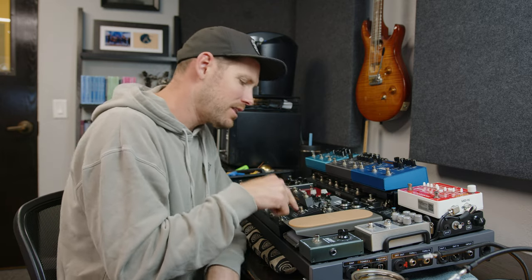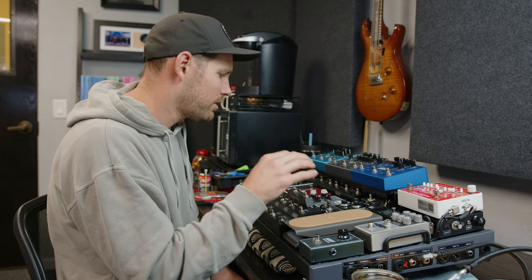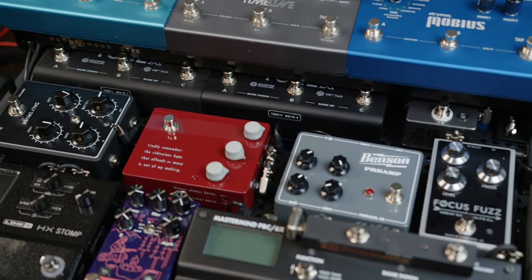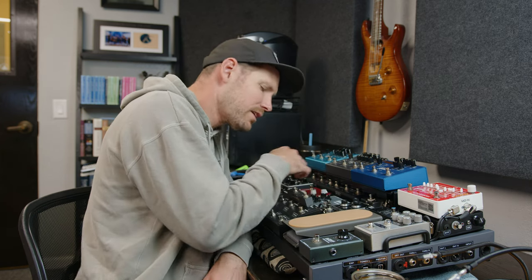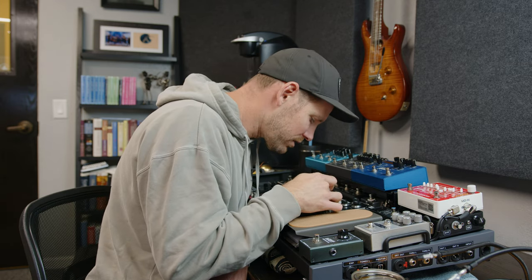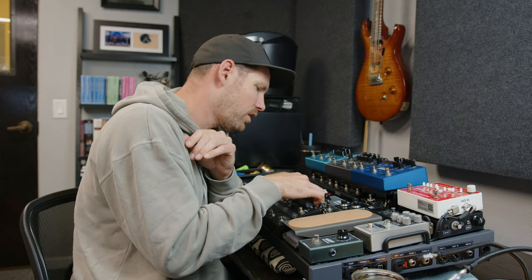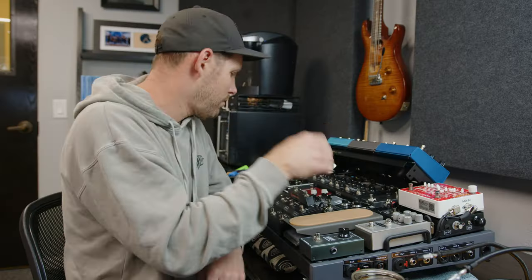Let me walk through how I'll wire this up. The signal goes into the input, and in loop one — a mono loop — I'll send it to either the Benson preamp, the KTR, or the daily driver. These pedals will all end up in the loops and I'm still working out the exact order. Send one goes to one of those, send two to another, send three to another. Starting with send four, it's actually a stereo output you can split two ways — so one will go to the Focus Fuzz and the other to the Kilt.